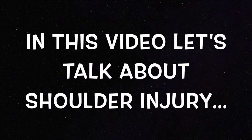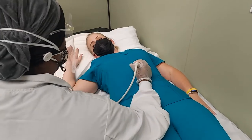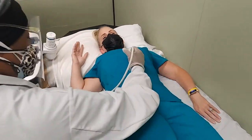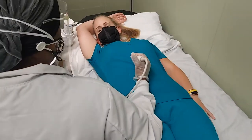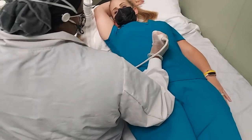Hi guys, welcome back to another video. Let's get into this. The first thing you're going to do is have your patient move as close to you as possible — as close to the edge of the bed as possible.